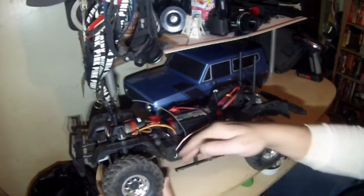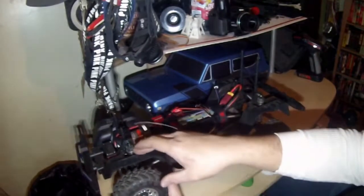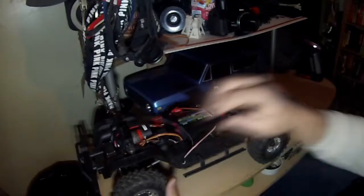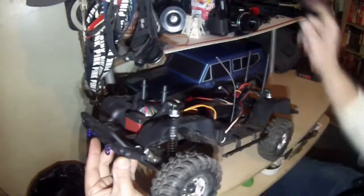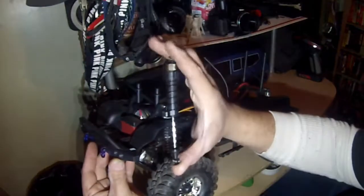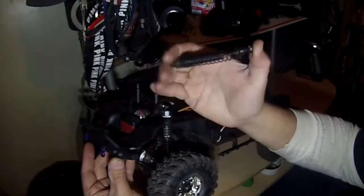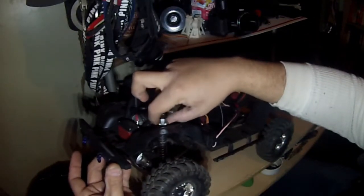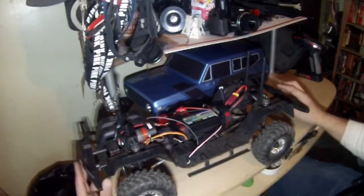Something I do like are these little running boards or side guards, because your body line sits right about here, which is nice. I'm not sure on the exact shock size, but they are aluminum — as opposed to my Everest 10 stock shocks, which were plastic and non-adjustable, which was kind of annoying. These shocks are adjustable, which I do like.